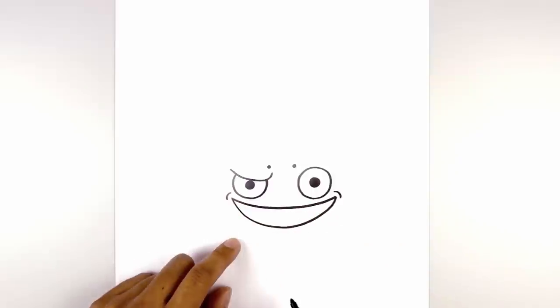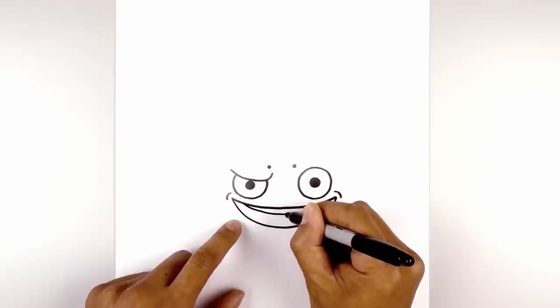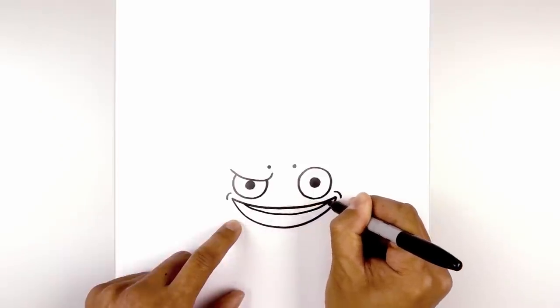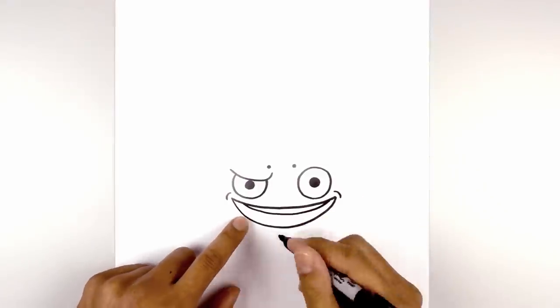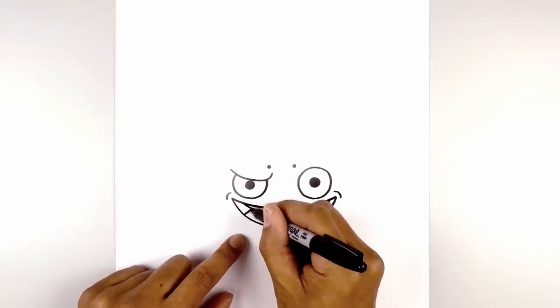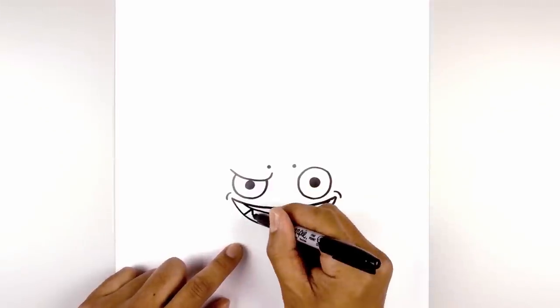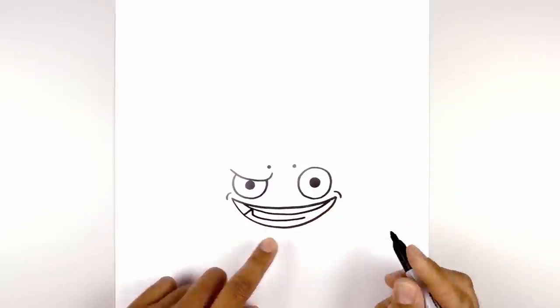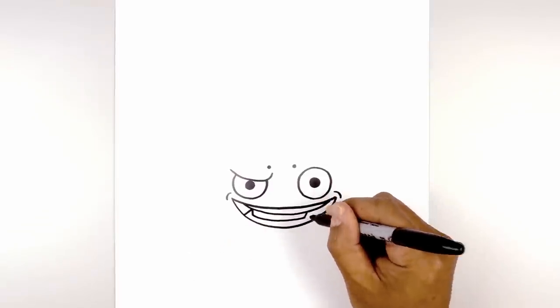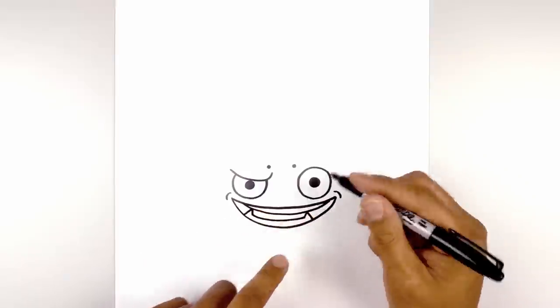Now let's add in the top row of teeth. From the left side, I'm going to step in, draw a curve coming down the middle and then back up on the right side. Let's add the bottom row of teeth — we're going to add two fangs on either end. Starting out here, we're going to angle up and in, come down with a short line, then curve down and across towards the right. Right about there we're going to add another fang — go up and angle back down. Let's fill the inside area of the mouth in black.